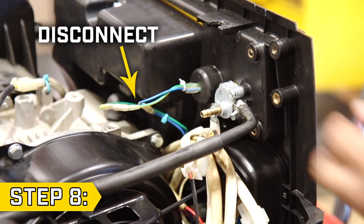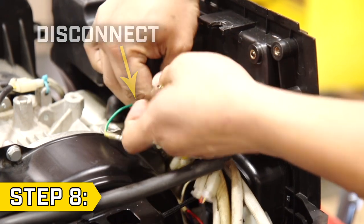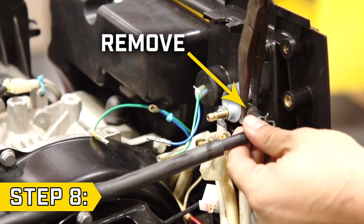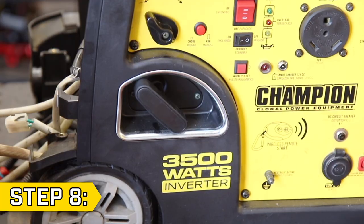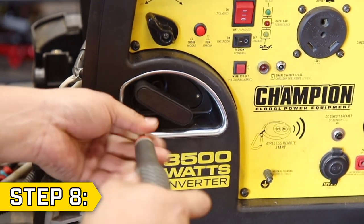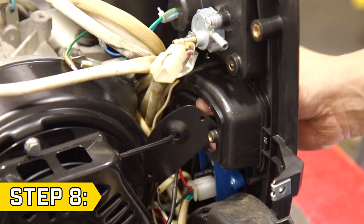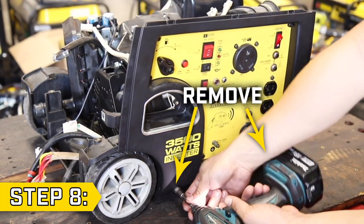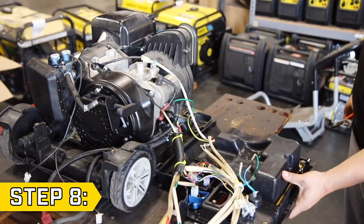Step 8. Disconnect the green, yellow, and blue choke cable connectors and remote wire connector and remove the fuel line with a pair of pliers. Then use a small Phillips head to remove the two screws holding on the recoil handle plate and feed the recoil handle through the hole on the front panel. Then remove the two lower bolts with a 10 millimeter socket and let the front panel fall forward to access the wiring.